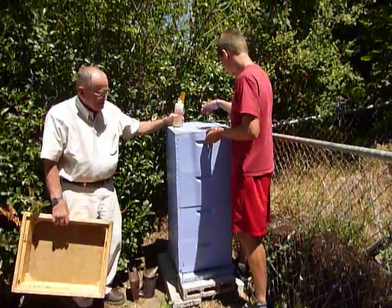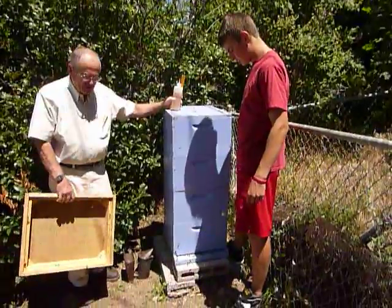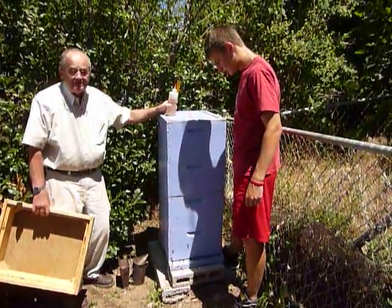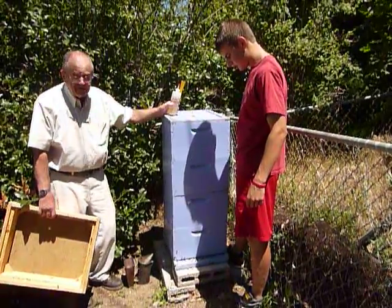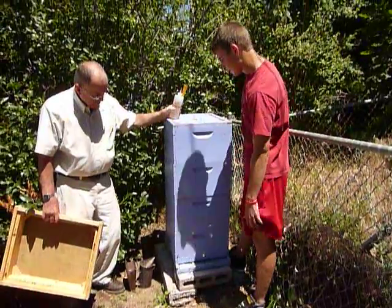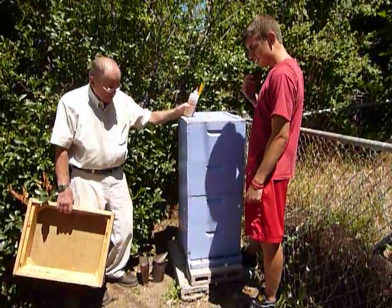Today is July 15th. We're at McKinley's and he has a hive that was a package of Carniolan that we started back on April 2nd. They've done really well — we have two full boxes of honey that we're going to pull off.